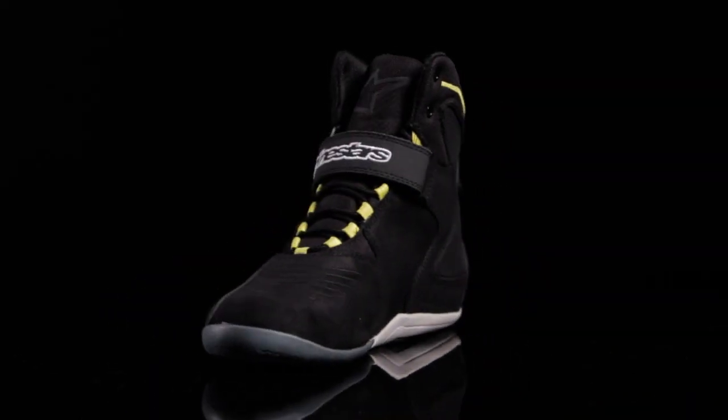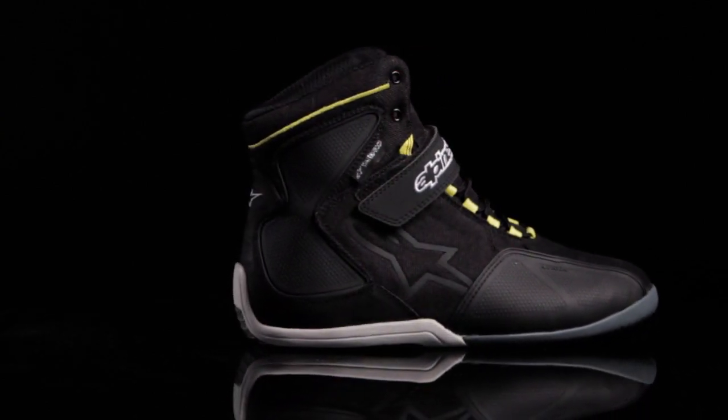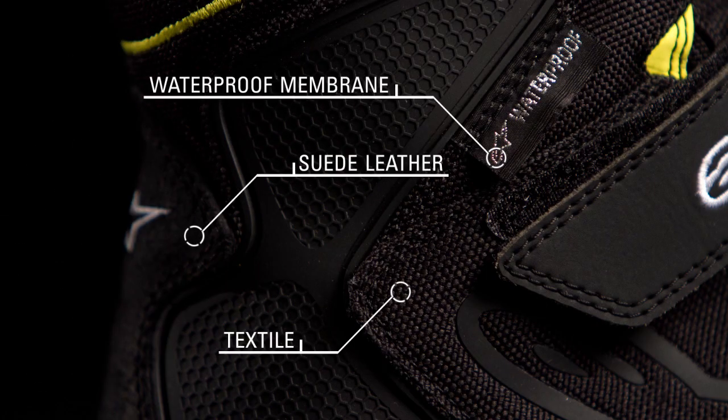Velocity meets versatility in the Fastback Waterproof Shoe. The sleek lines of the Fastback incorporate all-weather performance and assured protection for the city streets. The shoe combines a suede leather, textile, and microfiber upper with a waterproof membrane to prevent external moisture from entering the shoe.